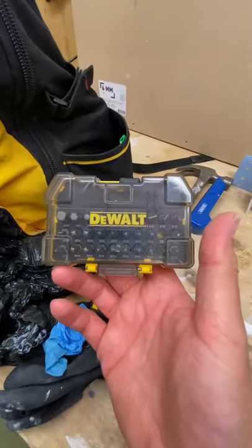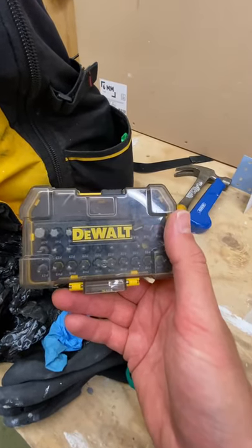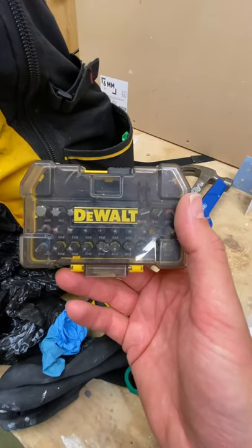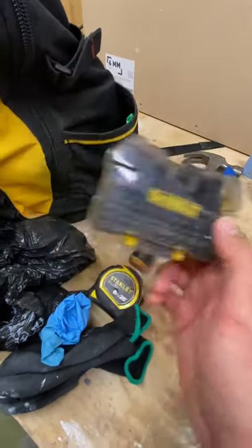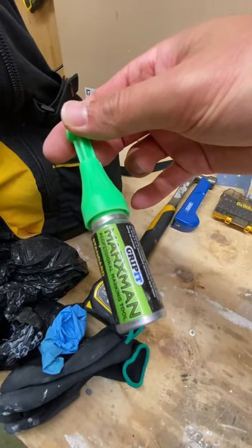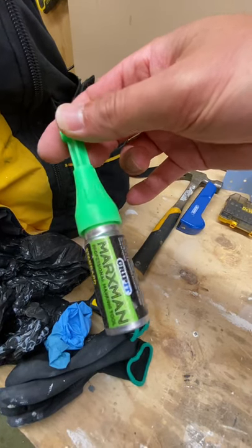DeWalt screwdriver bits — the best brand I've found. I've used Bosch a few times but DeWalt just seem to be much more robust. I've got Torx in there, Allen, and the usual range of Pozidrive and Phillips. Very useful. Also a Marksman pen for marking through components so you can mark on the wall and see where you need to drill.